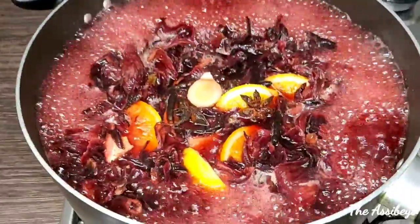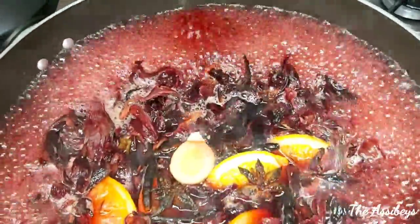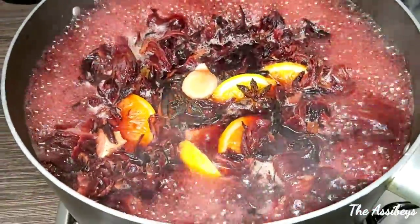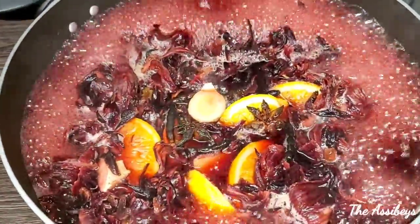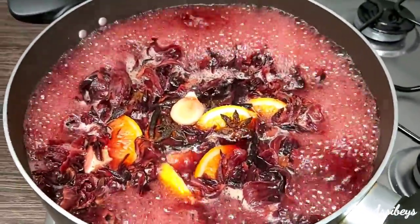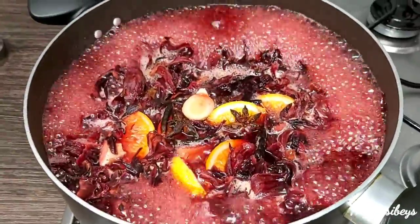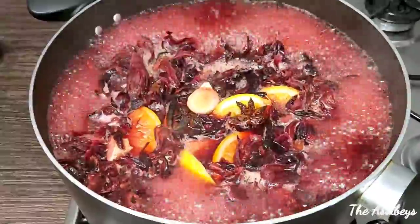This smells so good! You can smell the ginger, the star anise seed, the selum pepper — just smell everything in this pot. You need to try this. Celebrate Christmas with sobolo, zobo, also known as hibiscus drink.